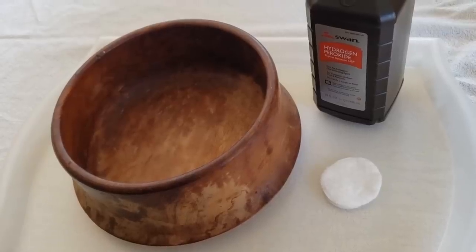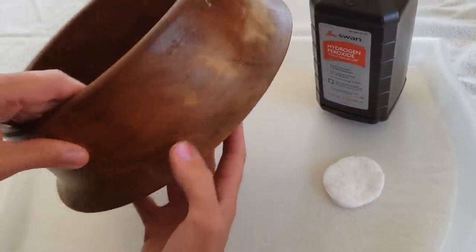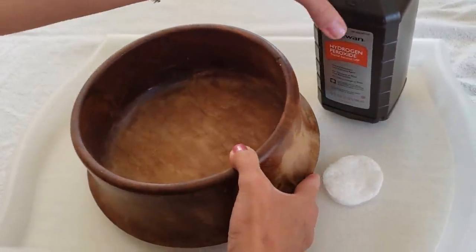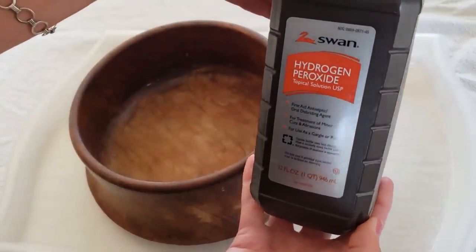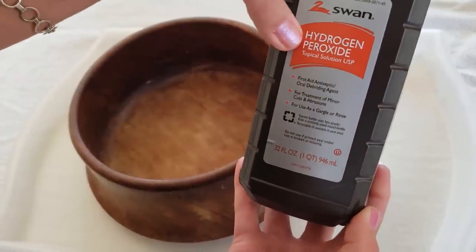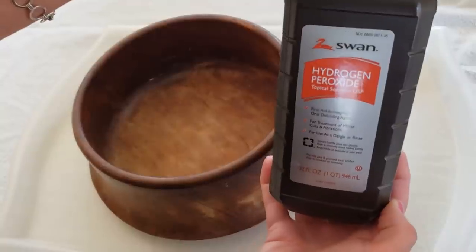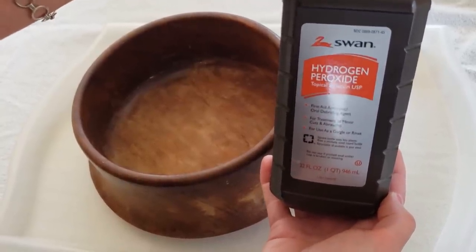Because this bowl is going to be used as a salad bowl for food serving purposes, the first thing I'm going to do is use some hydrogen peroxide solution to kill any bacteria that might be lurking in the wood. This is a three percent hydrogen peroxide topical solution and you can find it at any store — Target, Walgreens, or Walmart.